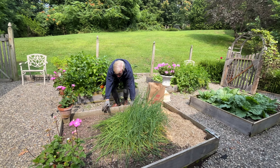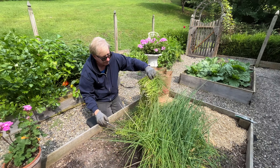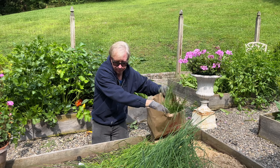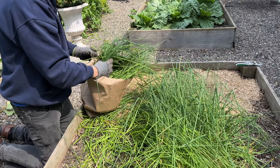Chive pesto is so delicious, it is addicting. I like to cut the verdant stems almost to the ground. After cutting, the plant will immediately begin to grow again and produce another massive harvest before frost.